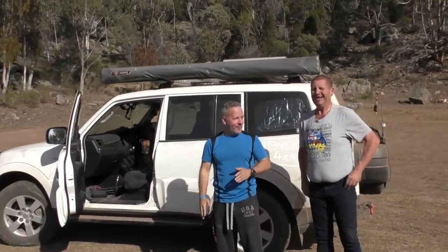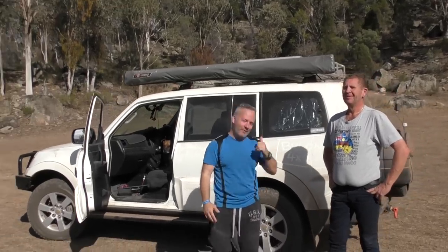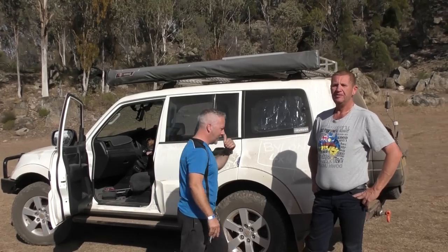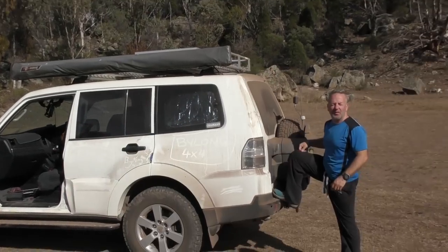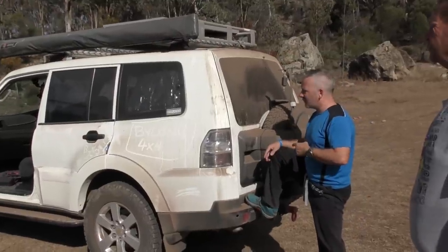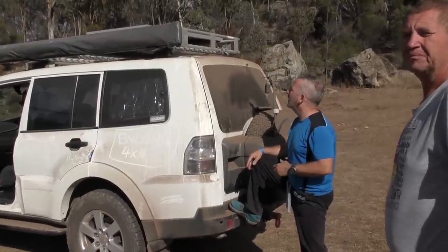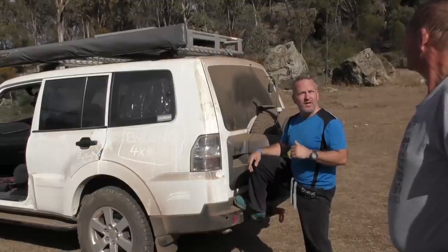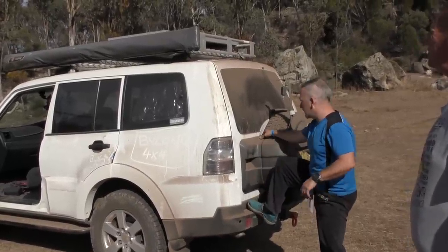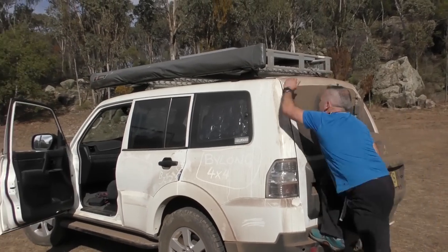Good morning — Steve just woke me up to do a comparison video for the Rhino Rack and the 30-second awning. My turn to set up — about time he got up. I'm a little bit short, so I have to climb all over the vehicle to get mine set up, but it's pretty straightforward. I don't think it's as quick as the 30-second — it just isn't — but it's not far off and it's still pretty easy. As long as it does the job.